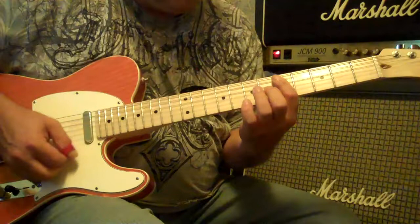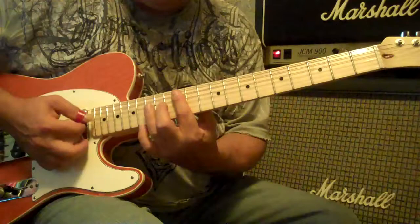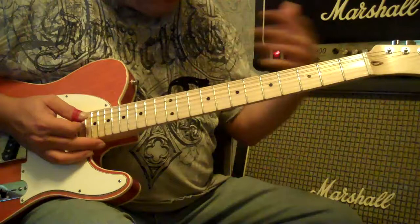In Honky Tonk Woman, we're either in the second position, the fifth position, the seventh, or the twelfth. If you know that going in, you're not going to be all over the guitar. We're in one of those positions.